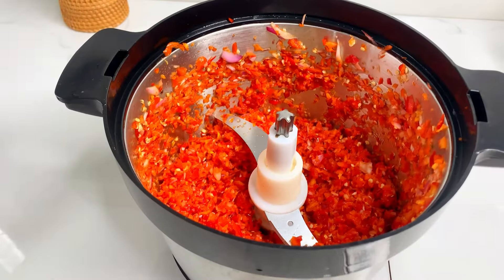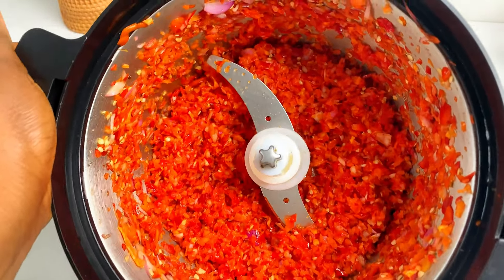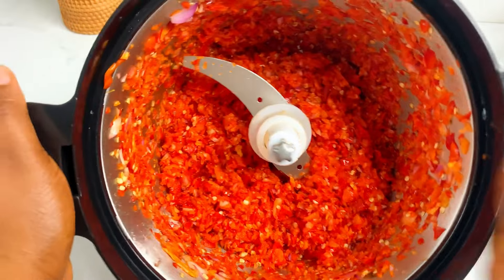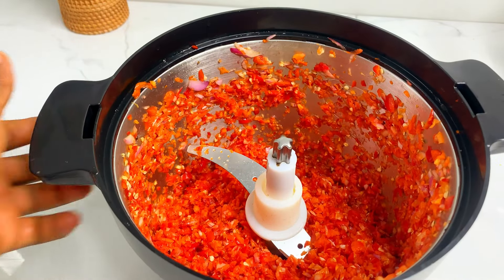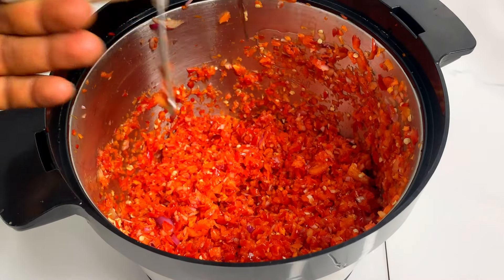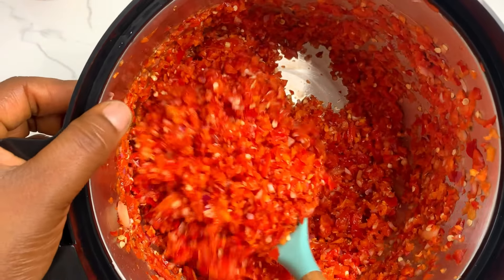This is the texture you want to aim for — it looks rough, not smooth at all. Now that we are done with our peppers, we are going to set this aside and check up on our meats.